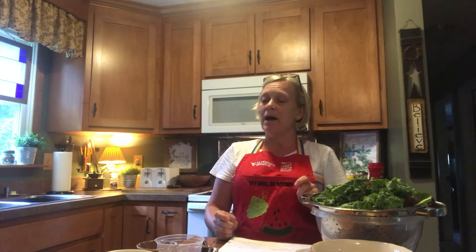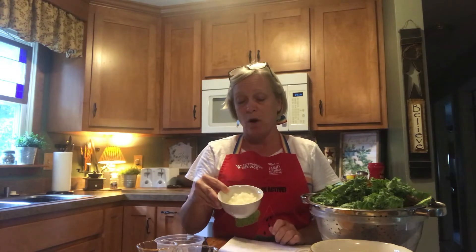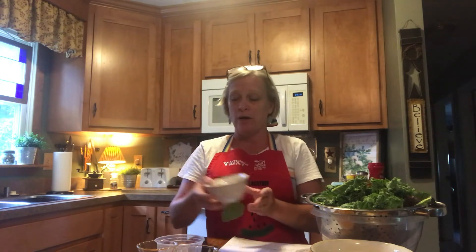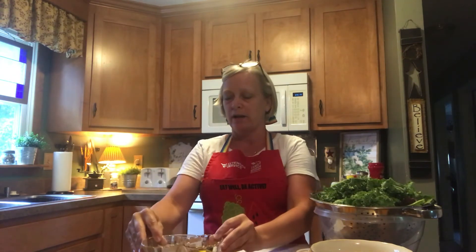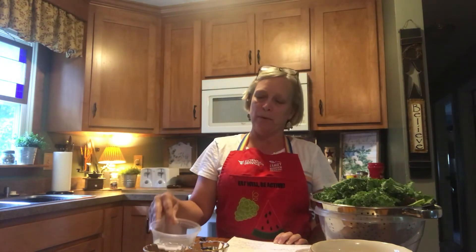You're going to need about a fourth of a cup of onion, which I have already pre-chopped and diced very small because this is going to be in our dressing for the salad. I used sweet yellow onion, but you could use red onion or whatever you have on hand. You'll also need four tablespoons of oil, two tablespoons of apple cider vinegar, and a fourth of a teaspoon of salt and pepper for flavor.